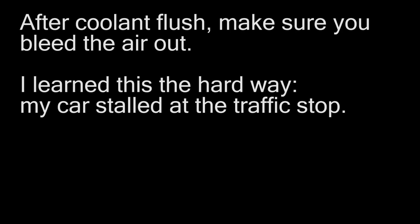After flushing the coolant, leave the radiator cap open while running the engine for 10 minutes, then turn on the heater to let the coolant circulate and push the air out. It's important to bleed the air out so the coolant works efficiently and, more importantly, so the sensors are working properly. The idle control unit may also need time to relearn the idling control.